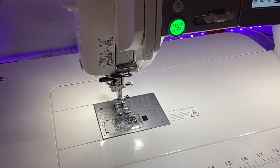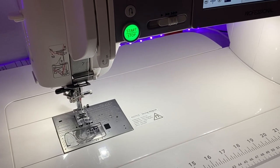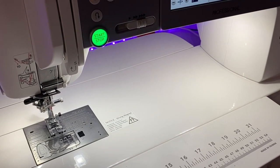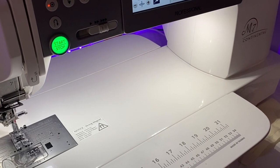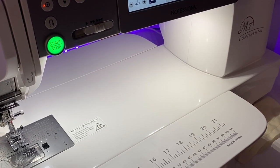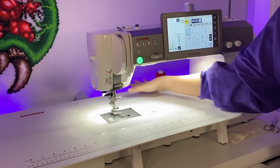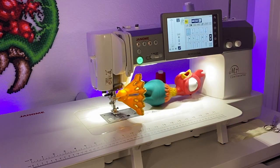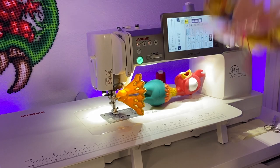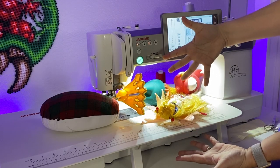In addition to the all-metal construction — something very important for the integrity of the machine — the M7 has a glorious amount of workspace. To the right of the needle is 13 and a half inches of open space. This is a great advantage if you are wanting to sew larger bags. If you count the table, the total work area is just over 17 inches. The number of times I've struggled with smaller domestics to shove a bag under the needle without something hitting the other side of the machine and nudging my stitching is way too high. With the Janome, I feel like I have plenty of room.